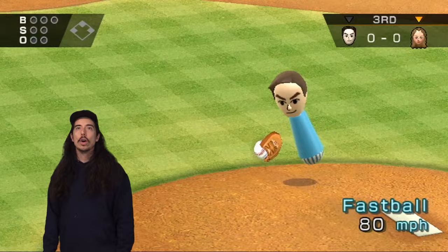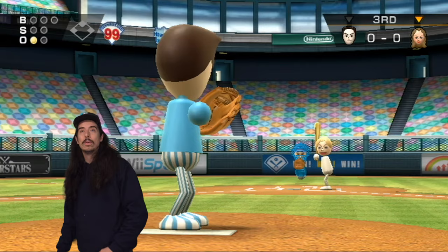It looks like we're hopefully going to go one-two-three. Here's Big Mouth Julie.